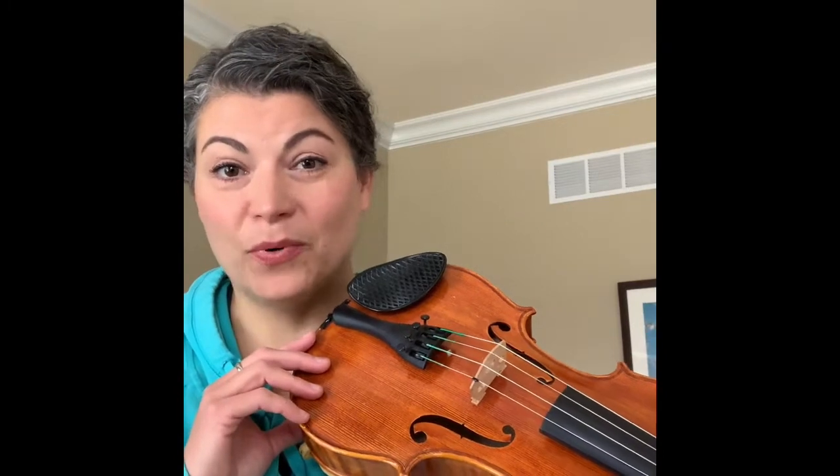Hey guys, today we're going to talk about our left hand placement. So when you put your left hand up in the proper place on the violin or the viola, there are some important things to remember.